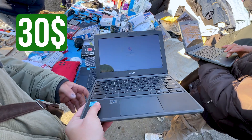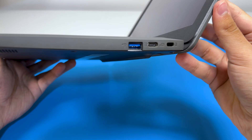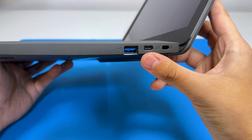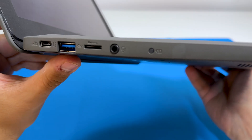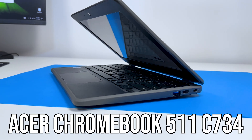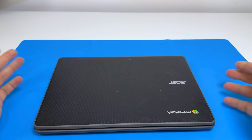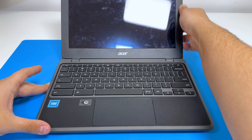I paid $30 for this Chromebook at the flea market. It's in good shape — we have USB-C, another USB-C, and an SD card slot. The model is actually the C734 series, and for $30, I think that's a great deal. But let's see if it's working.